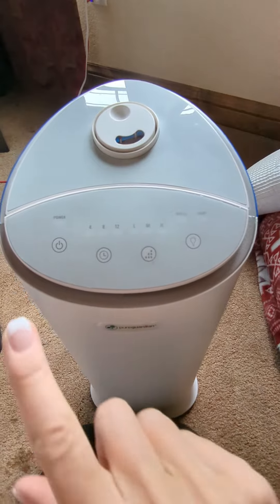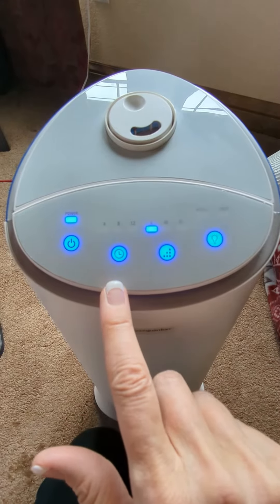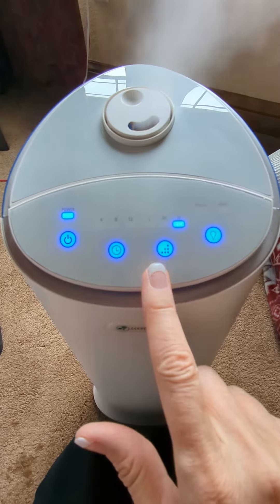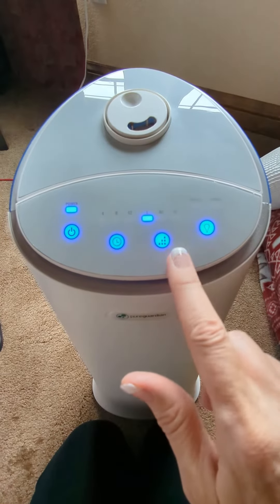So here are the controls, and this is the power button — on/off — the timer, so you can set it for four, eight, twelve hours, or just have it going constantly. This is for low, medium, high of your mist, and then here's the light for the night light on or off, and then there's a refill button.